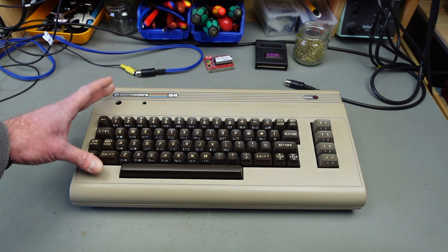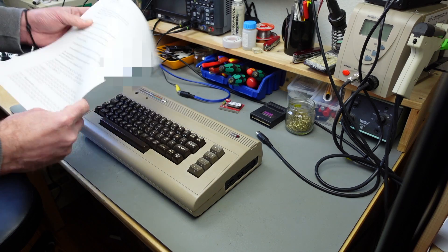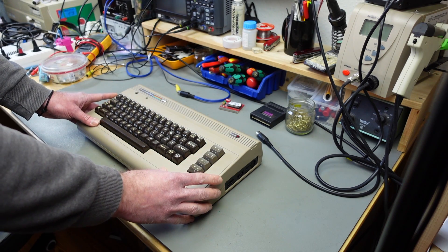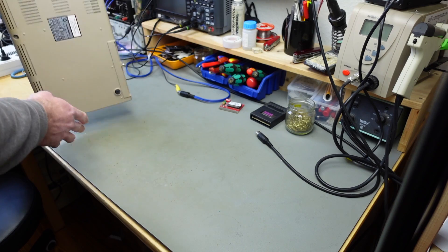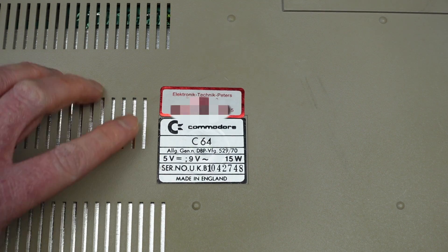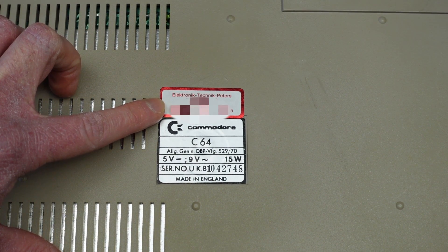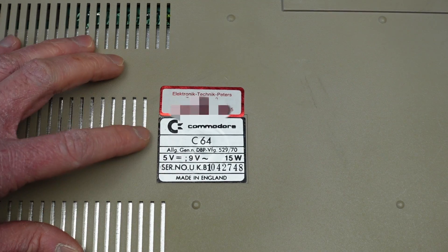I'm going to see if I can fix this and make it a working C64. One special thing is that I have the whole conversation between Robert and Uwe Peters who was the repair person. This had a kernel switcher installed — that's why it has the holes here — and a reset switch. There's a little sticker from Elektronik Technik Peters, and it isn't too far from where I live and grew up, yet I never knew it existed.